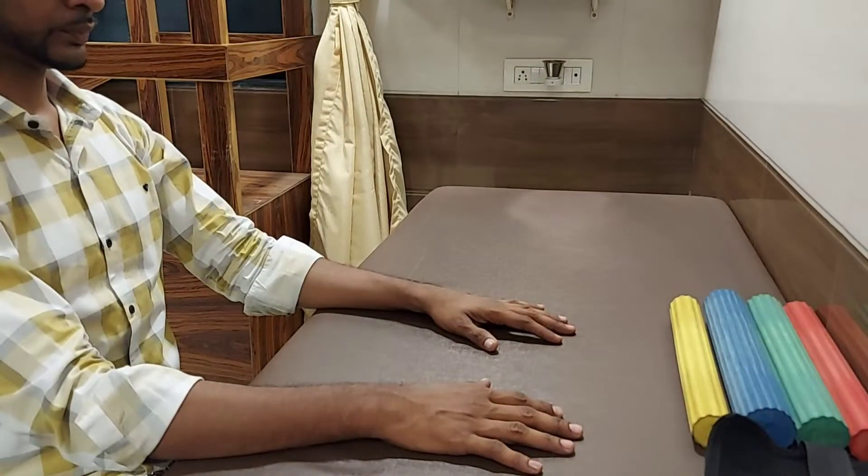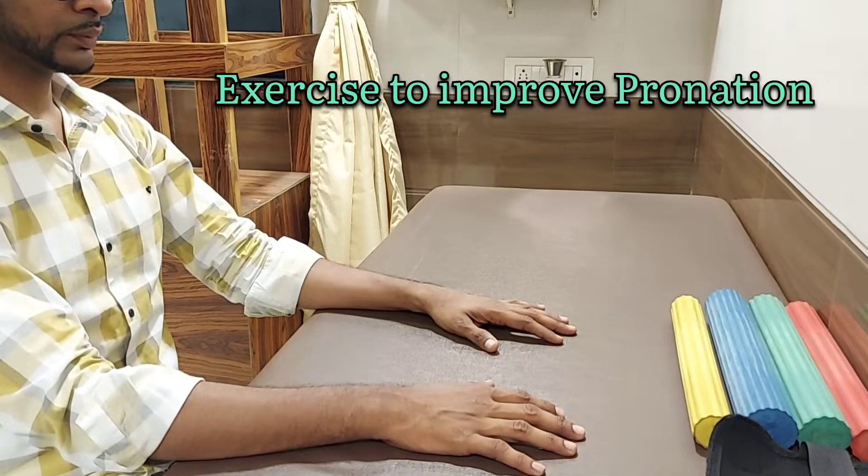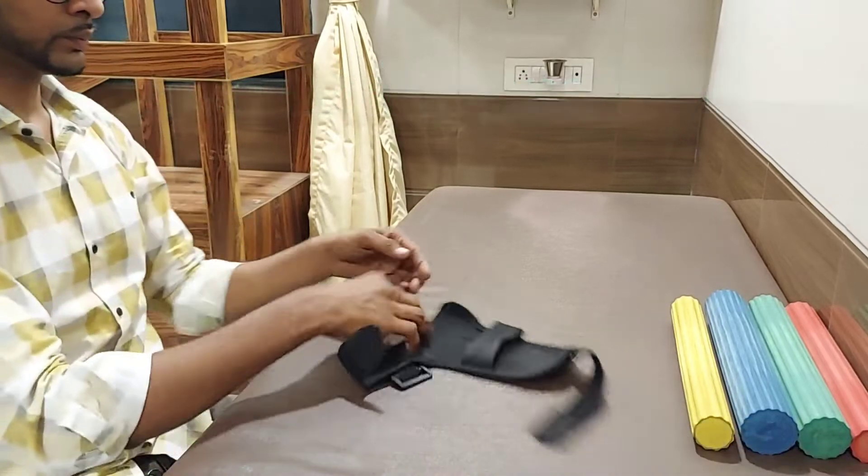The first exercise with the flex bar is pronation and supination. For those who have a weak grip, use a hand glove for this exercise.